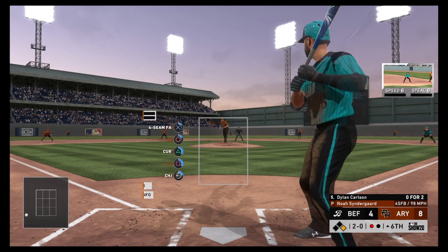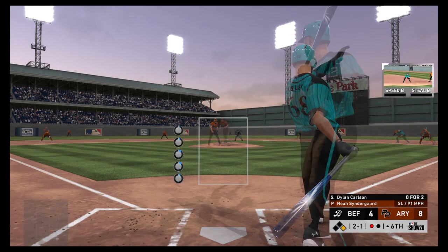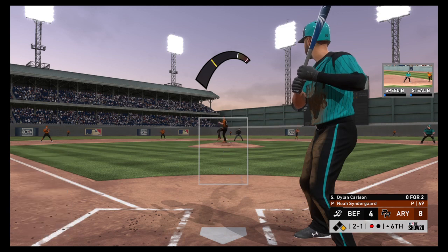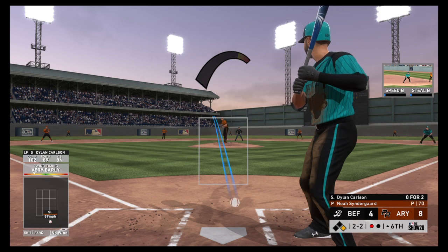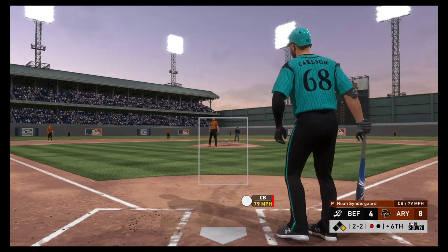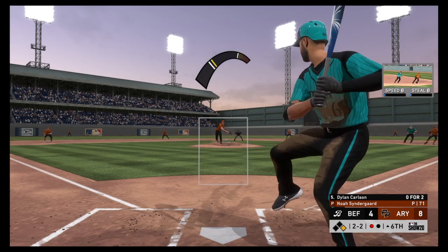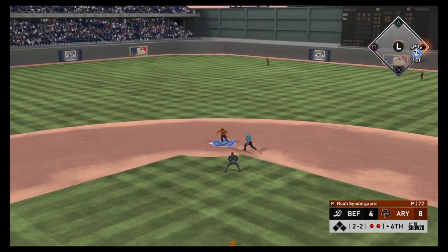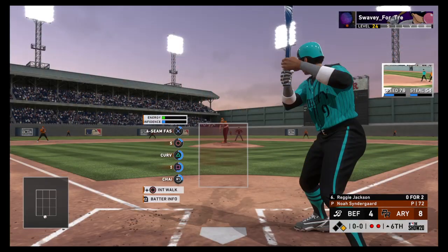He watches one miss outside — 2-0. Clearly working the bottom of the zone trying to get a ground ball for a double play. Rolled slowly down the first baseline. The 2-1 pitch — well out in front of the breaking ball, that's a strike. Not much you can do with that pitch. You have to catch it out front before it even breaks, and even then it's tough to keep fair. Sent on the ground out to second — one there, but wisely no thought of a return throw, and the inning will continue.